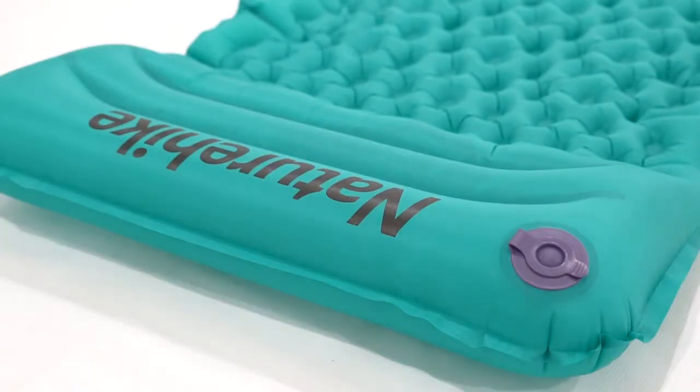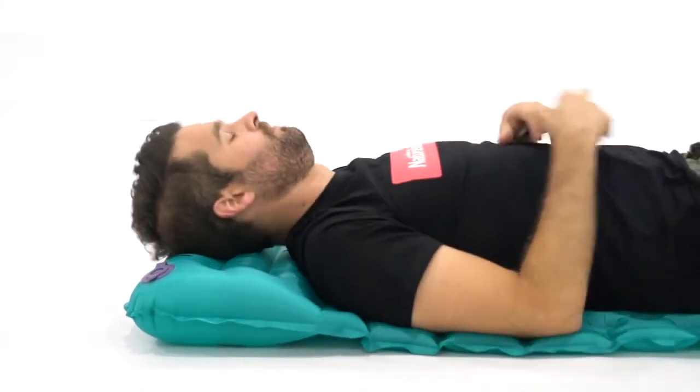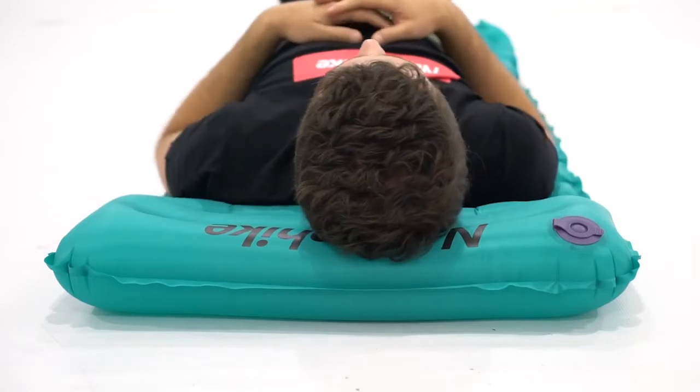The ultralight sleeping pad comes with a super comfortable pillow design, ideal for minimalist hikers who still want the comfort of a pillow.